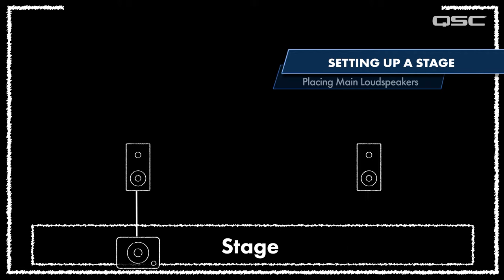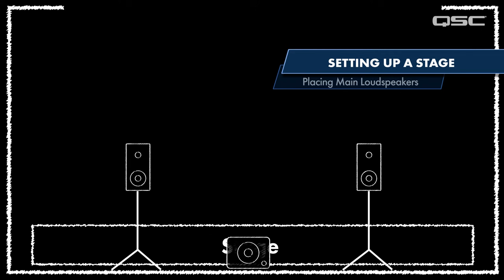Maybe you've only got a single sub. If that sub is off to one side of the stage, mount one loudspeaker atop the sub and put the second on a speaker stand. If your single subwoofer is in the center of the stage, forget the poles and throw both loudspeakers up on stands. If you don't have subs at all, both speakers are going on stands anyway.